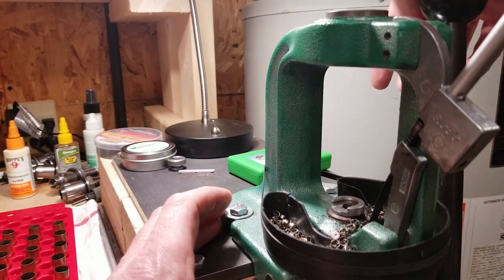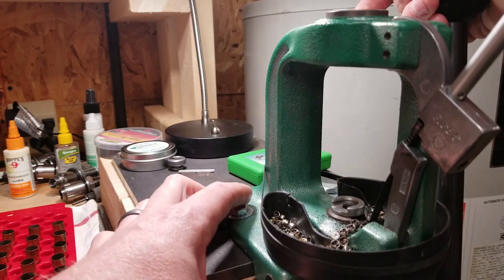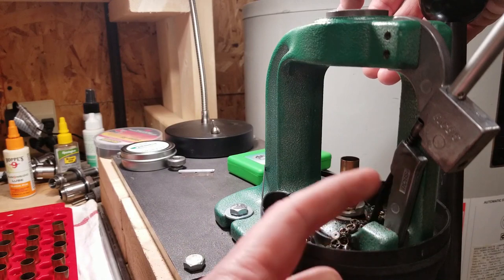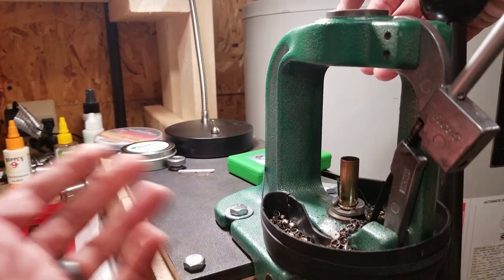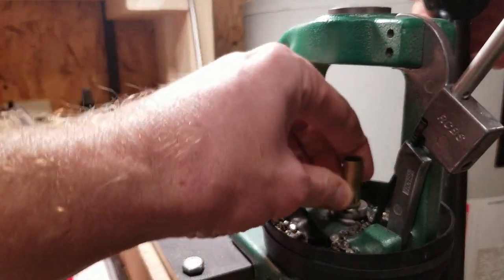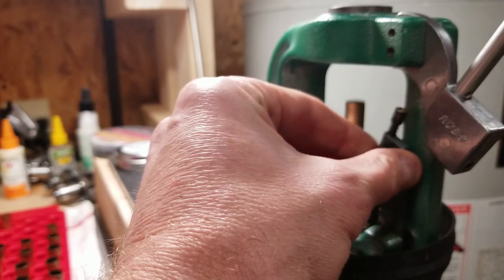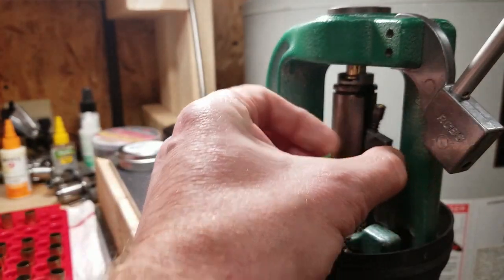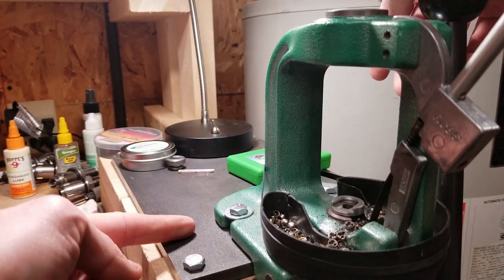I've had this press for maybe 25 years. I've often considered replacing it or getting a new one, but I always stop short of buying anything because of the way this one primes — I don't have to handle any of the primers. I don't like the way other presses handle the priming. I don't want to do it by hand, because especially for rifles you need to jam that primer in there and make sure it seats properly.